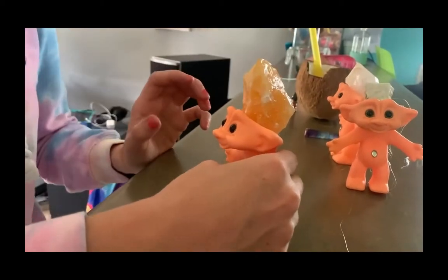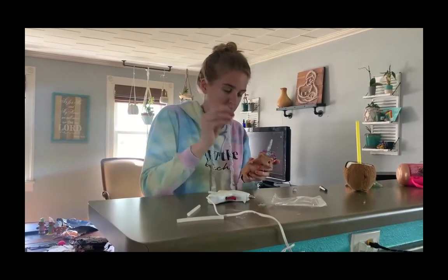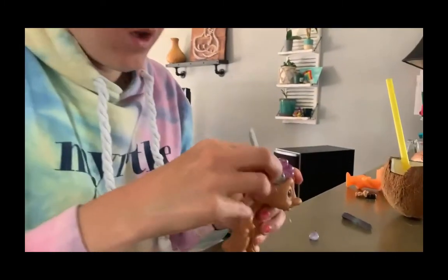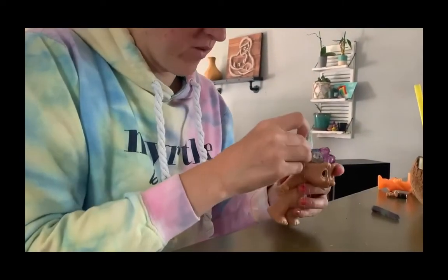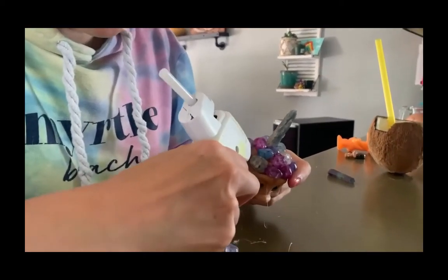For this troll I am taking these little crackle quartz and I am just gluing them right on here. You can use hot glue or super glue — I'm just using regular hot glue and it's actually sticking really well. Wow, this actually fits perfectly!